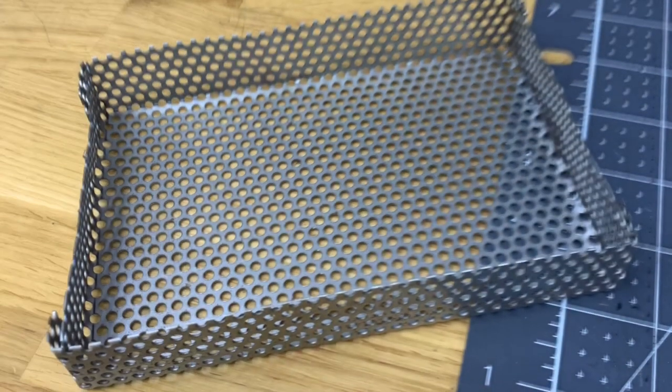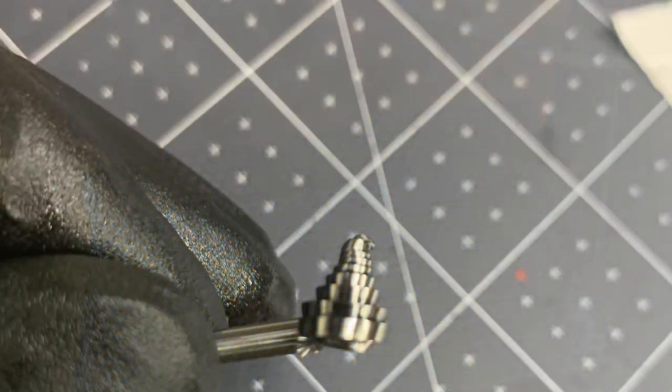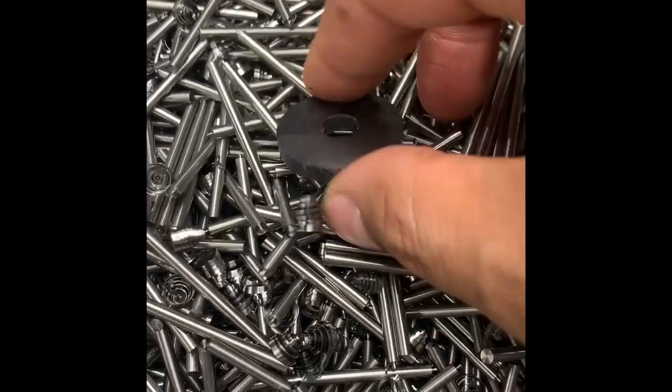I had a couple of pictures that I thought you might get a kick out of. So this is the silly little tray that I made to catch all the parts and drain the cutting fluid from them. This next thing is an example of a titanium shaving when you do it right, when you chop them up. And this is a giant pile of all the parts that I'm working on.